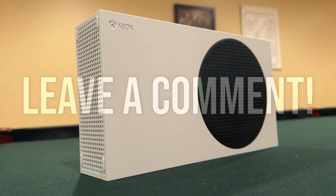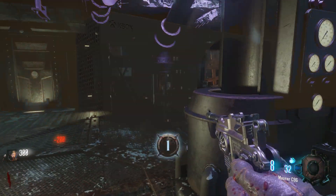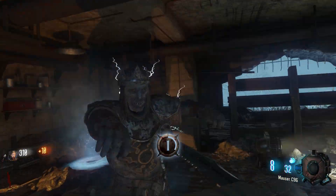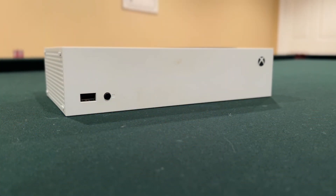I can't cover every aspect of a console in the relatively short duration of a video, but I figured breaking down the technical specifications, along with discussing some performance that you can expect from the console, would be the most interesting route to take. Without anything else to cover, let's dive into the Xbox Series S and see how Microsoft was able to make this console so small yet still relatively powerful.